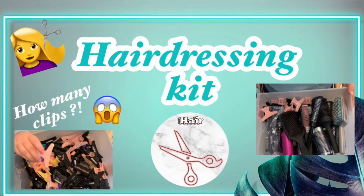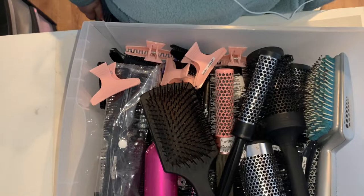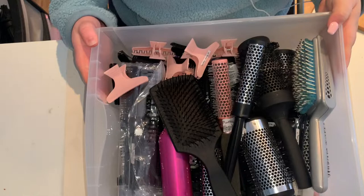Hey guys, so today's video is going to be my hairdressing kit. I'm going to be showing you what I have. This is the top box in my shelf box thing with all my hairdressing stuff. So I have a paddle brush.